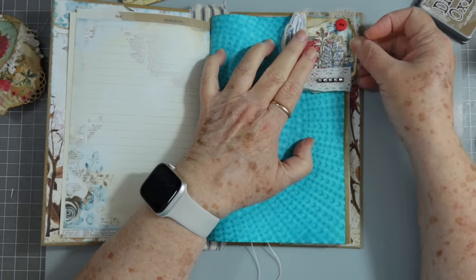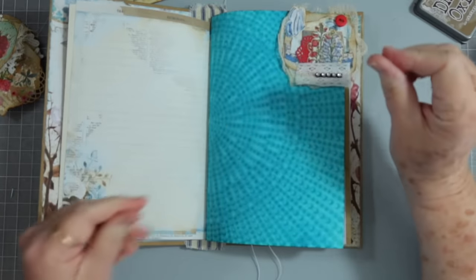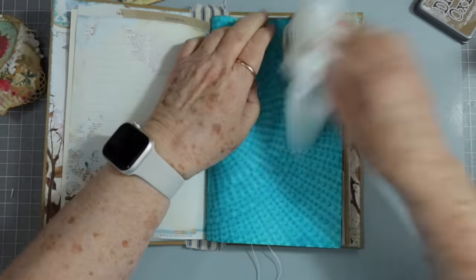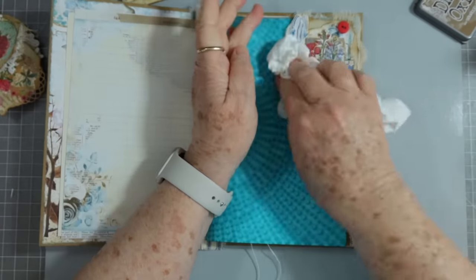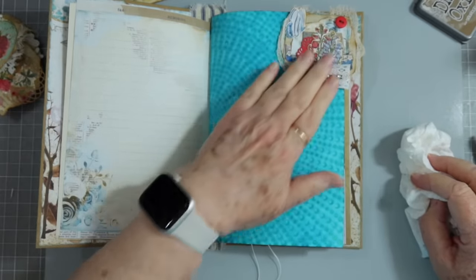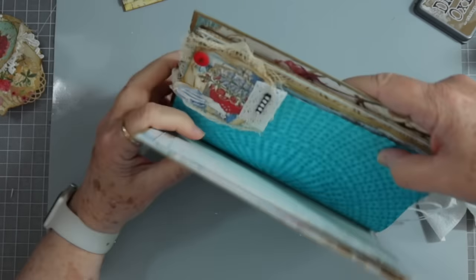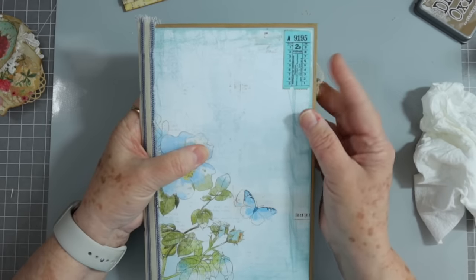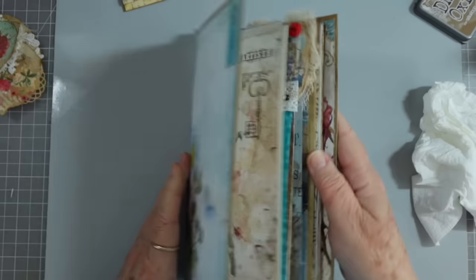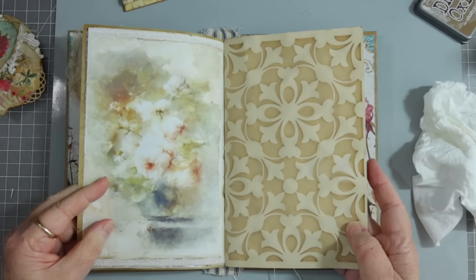I'm finishing up this journal for someone now so I can just add this one in there — it's got the blue going. I glued that all the way down which was kind of silly, but it's already done so we're leaving it. If you wanted to have it as a tuck you could just leave it unglued in the middle — glue here and here — and then you could tuck something under. It'll stick out just a little bit and give you a little bit more interest on your pages.